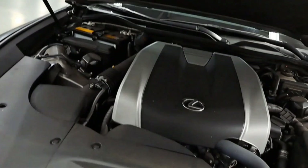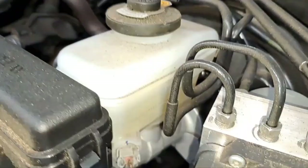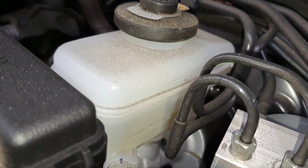Go ahead and take a look under the hood. First and foremost, want to take a look at the brake fluid level. Want to make sure it's not full because when you do replace the brake pads the fluid can overflow. This one's in between the minimum and the maximum, so we should be good.